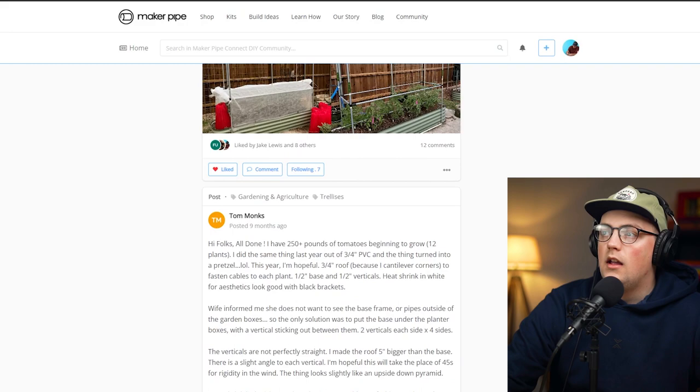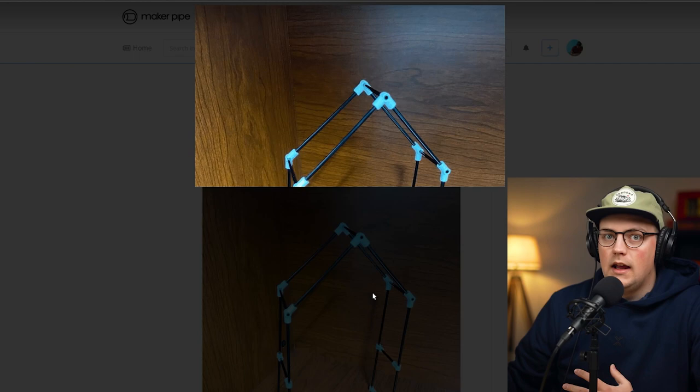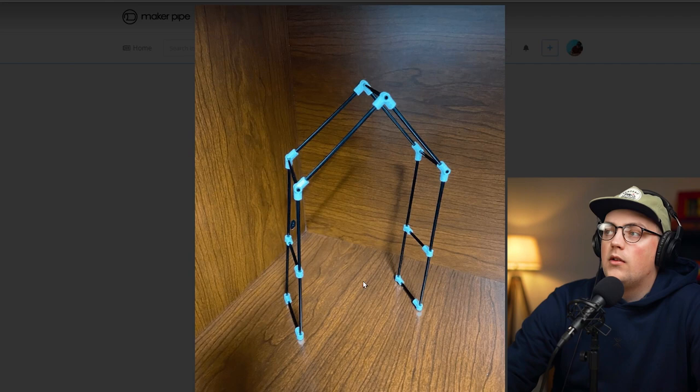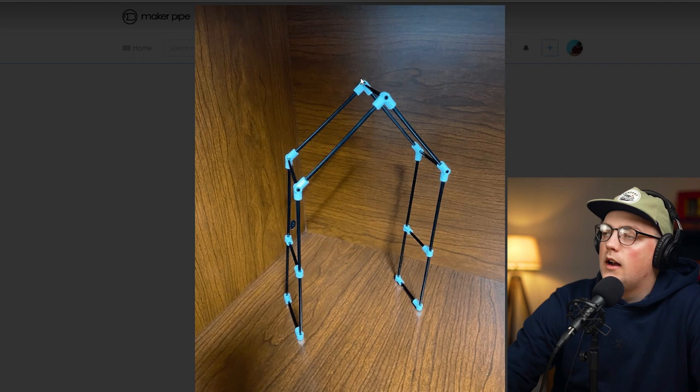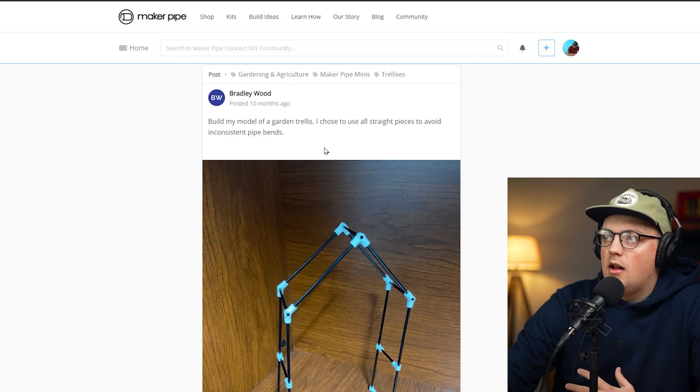Next up is a mini model of a garden trellis from Bradley. These are a great way to plan out builds if you're getting ideas now and building in a few months. He's got T-connectors at the bottom, vertical pipes going up, and then 135-degree connectors and 90-degree connectors to build a simple arching triangle roof trellis. It looks great — hopefully we'll see an update when he builds it.